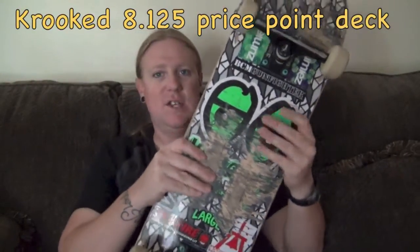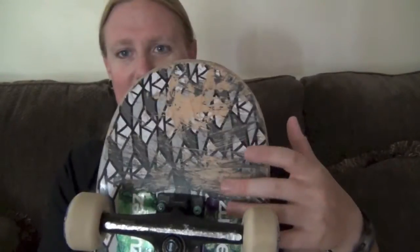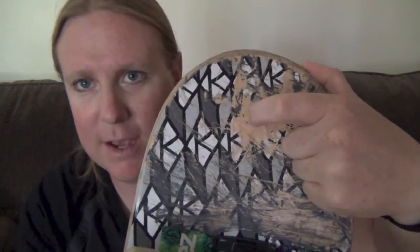First up is the deck. It is a Crooked price-point deck, it's an 8125. I got it from Zoomies. This deck is fucking amazing. Love the concave on it, love the nose, the tail, the pop, everything. High quality. This board feels so fucking good. The only downside is the paint is kind of cheap. I've barely been doing nose slides because I had a hurt right foot for a while. This is from the very little I have done — you can see me pick off some of the paint. It's really not good paint. But for $40 instead of $50 or $60 and already a fucking amazing board, who cares?